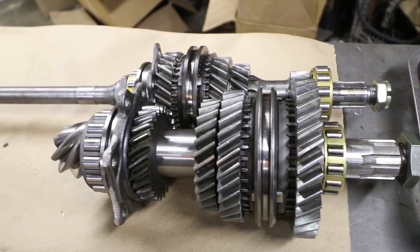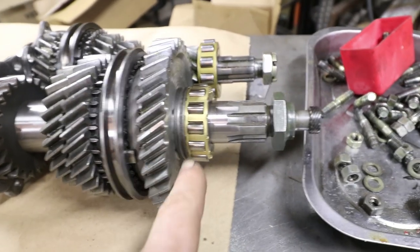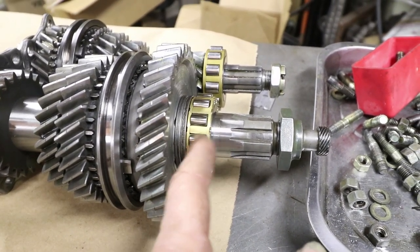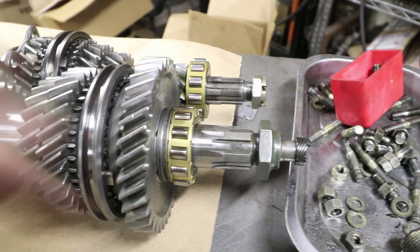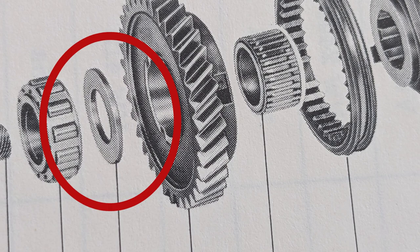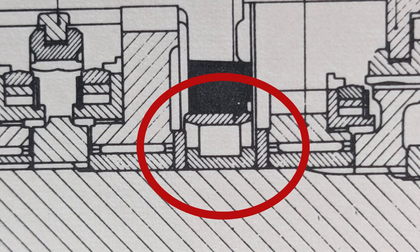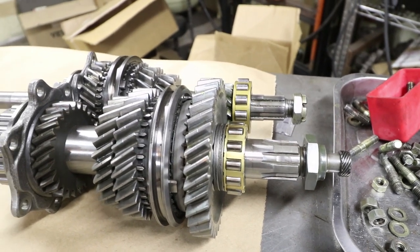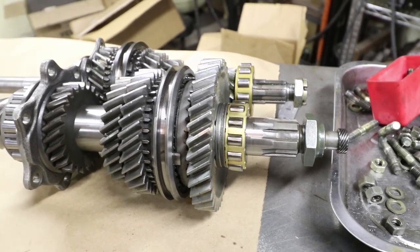Here are the rebuilt shafts that we completed last time. There is a mistake that Mike in Australia pointed out to me — I have these washers on the same side as the bearing. He said that this thrust washer should be on the other side, so there's one on each side. I agree with that and I'm going to correct it later. I looked at my old video and I saw that there was one on each side. So thank you, Mike — super constructive, really appreciate it. He's done a few more of these than I have.